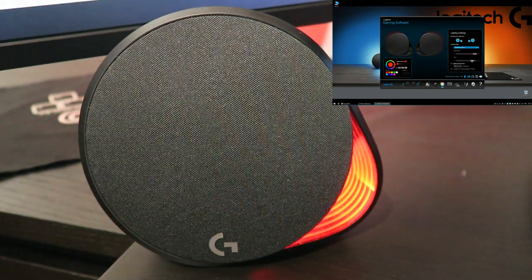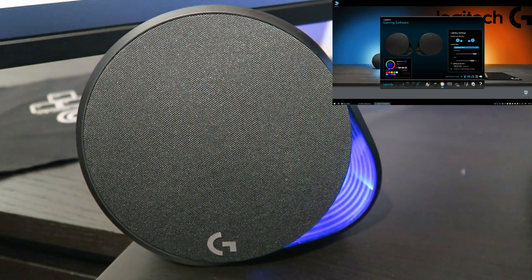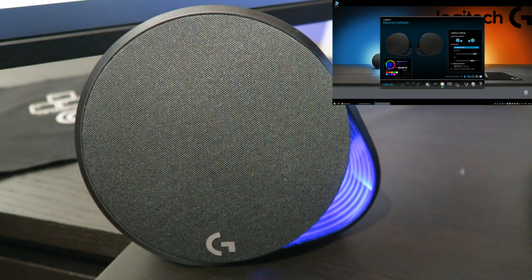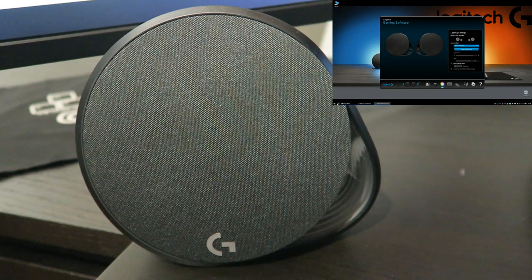Let me show you with all the other stuff. Let's try the music part again and see how the bass, highs and lows actually affect the LEDs on your speakers.